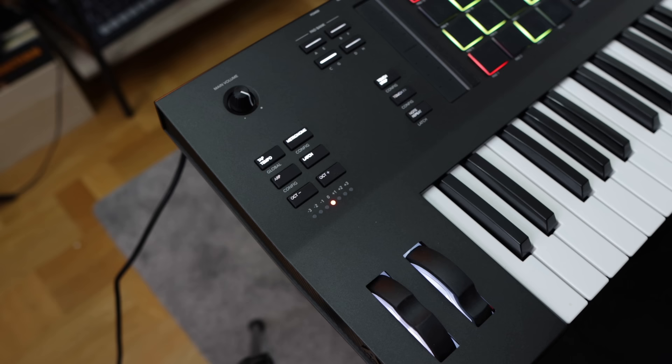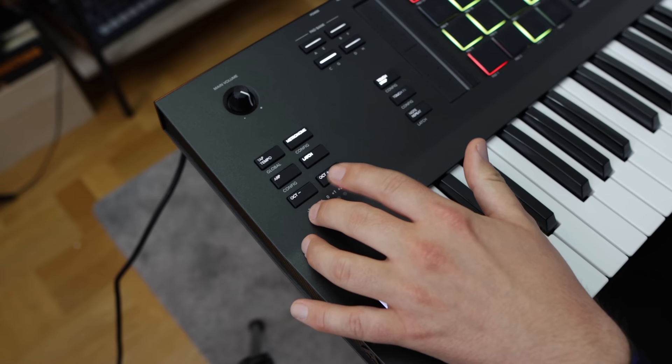On the far left-hand side we have the main volume, a shortcut menu for the arpeggio and its settings, a transpose option up and down, a pitch wheel and a mod wheel with a nice white light shining through.